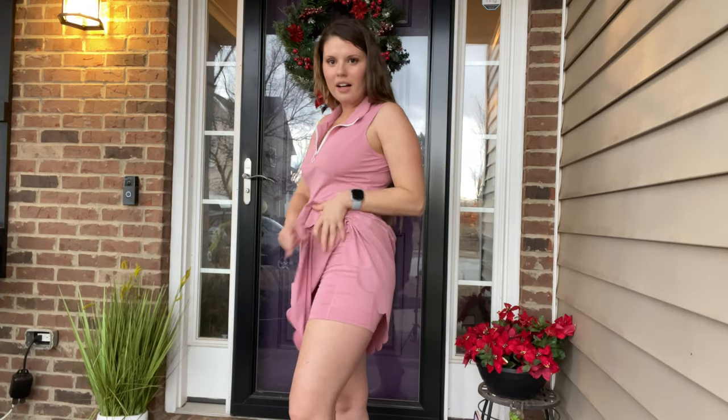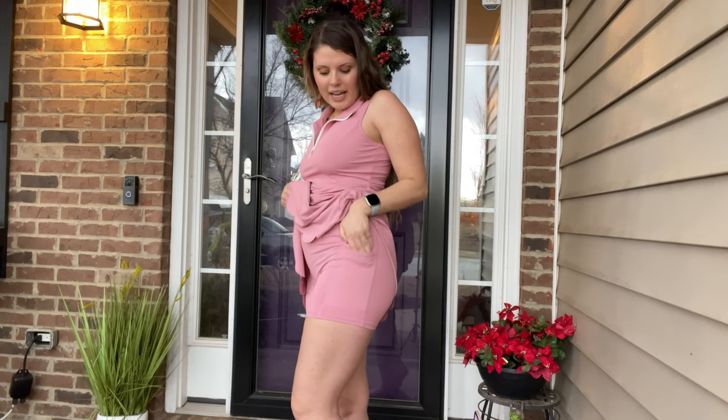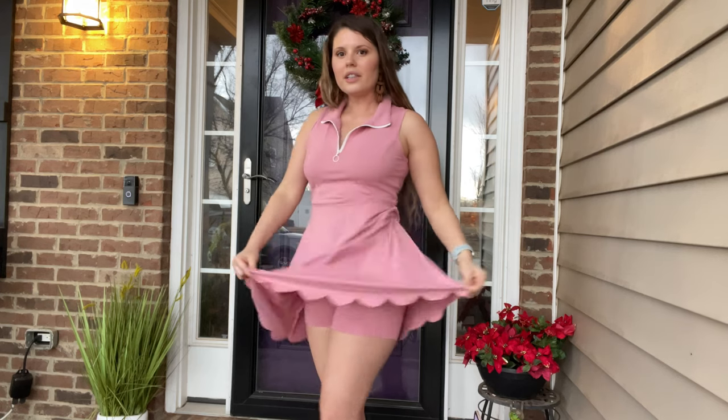It looks really girly, feminine, and comfortable. I love how it has the option of shorts to wear underneath, and it does have pockets if you want to put your cell phone or keys in there. It's a really cute outfit.